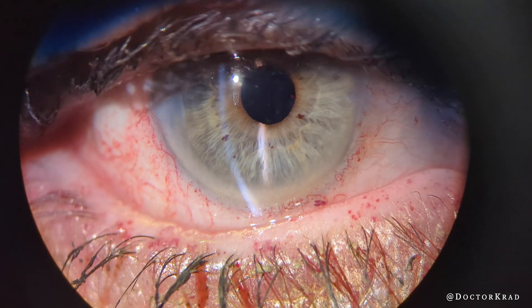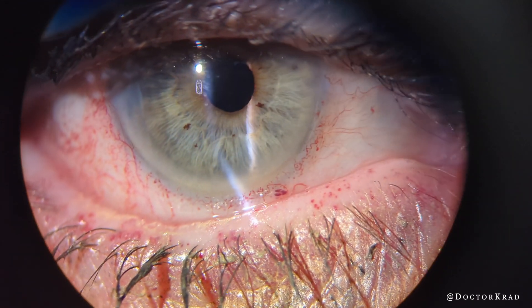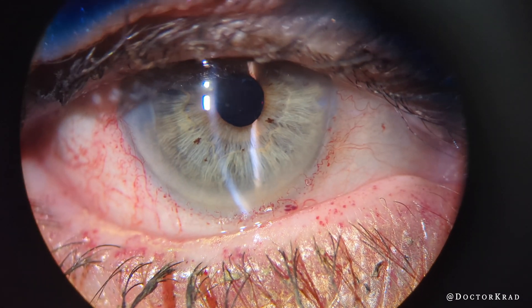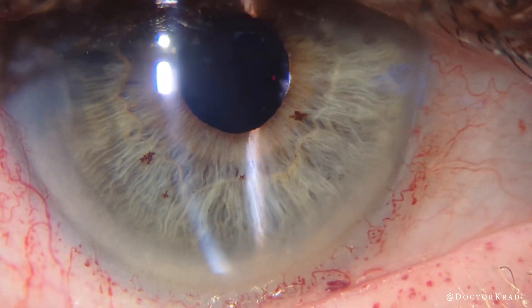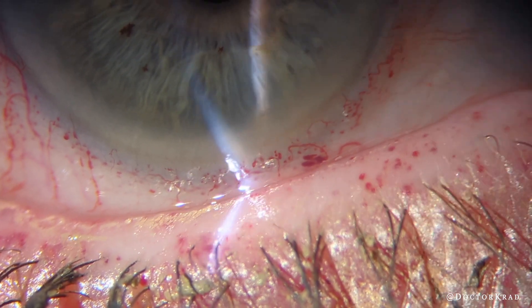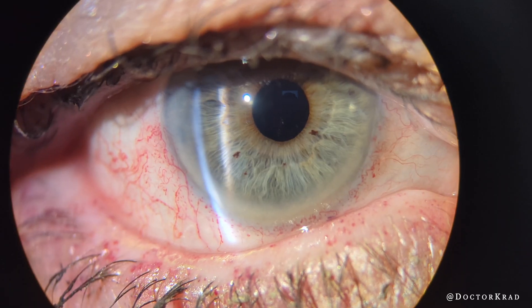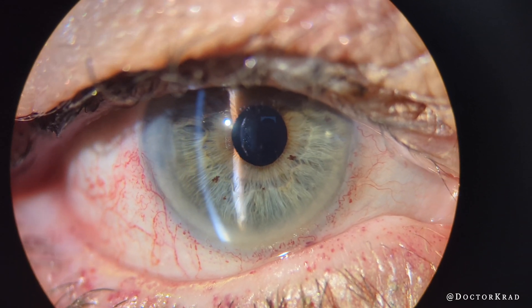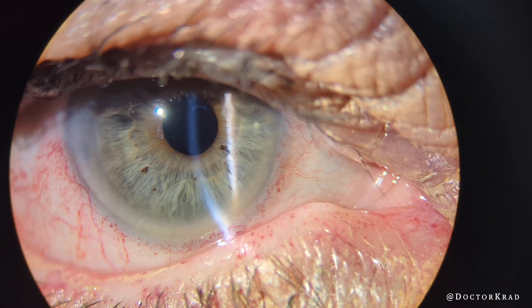Fortunately she did very well — she could see very well the first day, 20/25. You can see all these perilimbal abnormal blood vessels as well as on her lid margin. One doesn't have to clean out the AC so thoroughly, but it's very nice to see a very quiet AC in the immediate post-operative period.